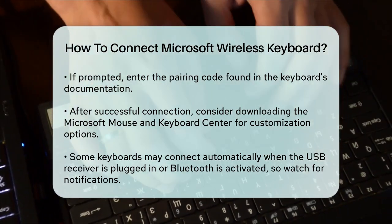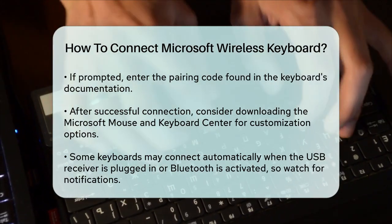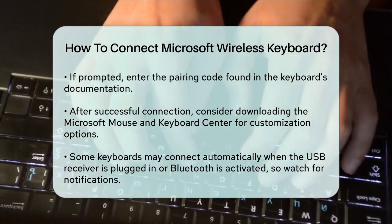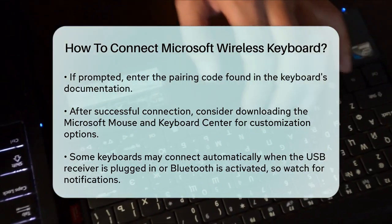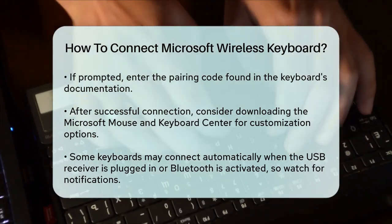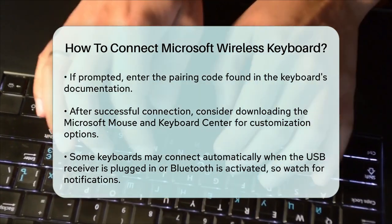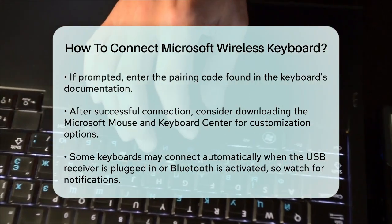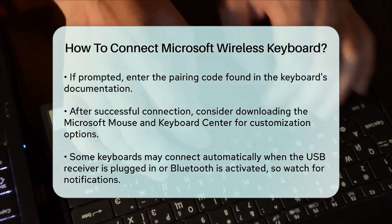Once you've completed these steps, your Microsoft wireless keyboard should be successfully connected and ready to use. If you're using a Windows PC, you can also customize your keyboard experience by downloading the Microsoft Mouse and Keyboard Center to set up hotkeys and other preferences. Remember, some keyboards may pair automatically when you connect the USB receiver or turn on Bluetooth, so keep an eye out for any notifications or prompts from your computer. With these steps, you'll be typing away in no time.